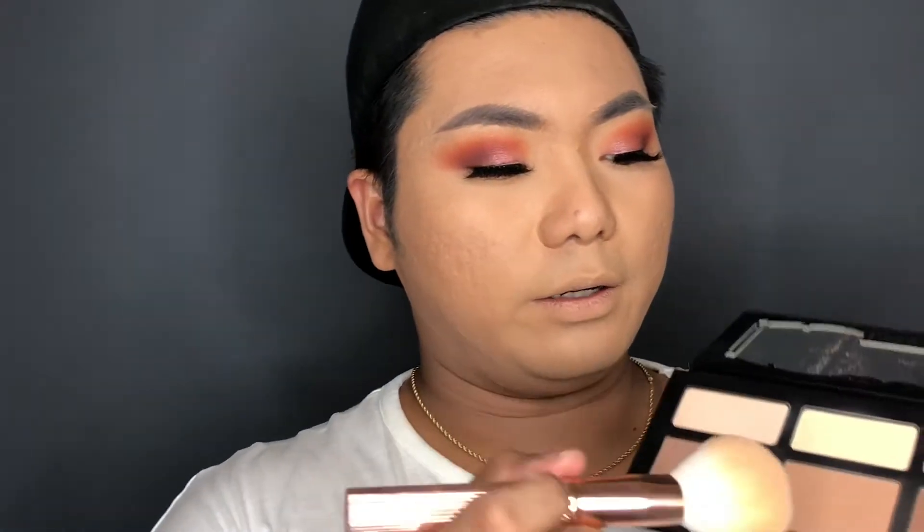I'm going to use the Kat Von D Shade and Light — I'll use the shade right here called Shadow Play to contour everything.